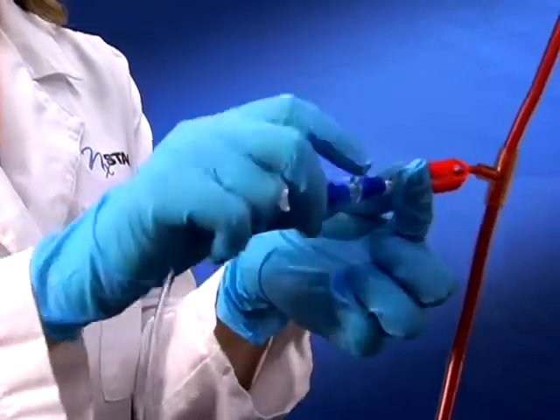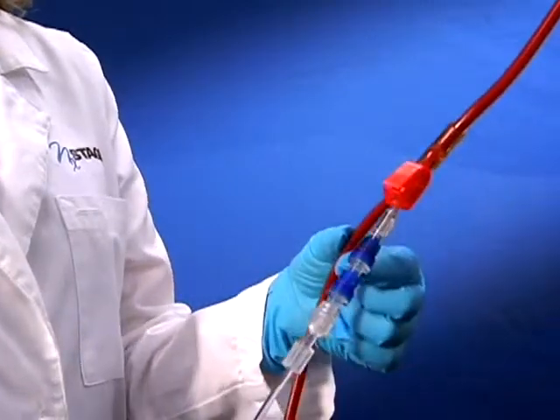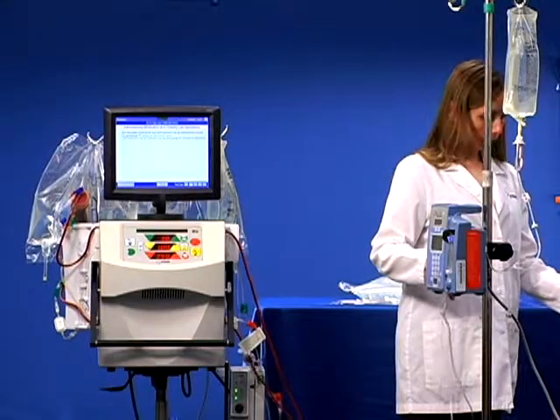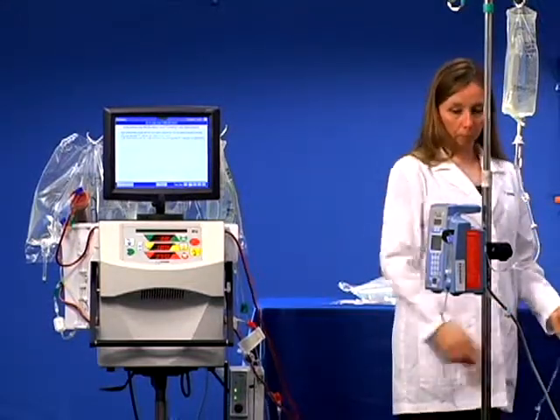Attach the check valve and tubing to the pre-pump T. Open the red clamp on the pre-pump T and the clamps on the IV infusion pump. Start infusion according to hospital policy.